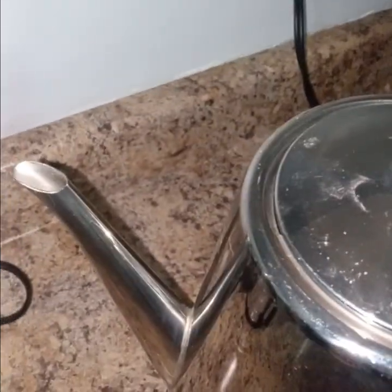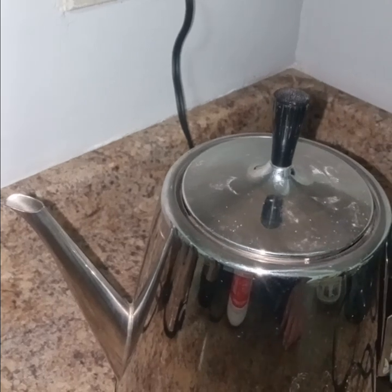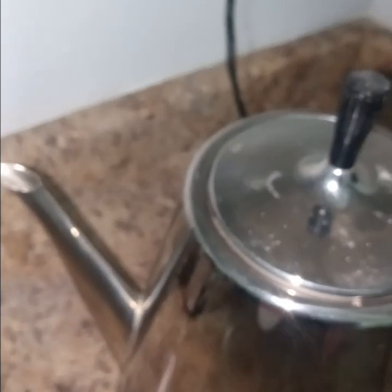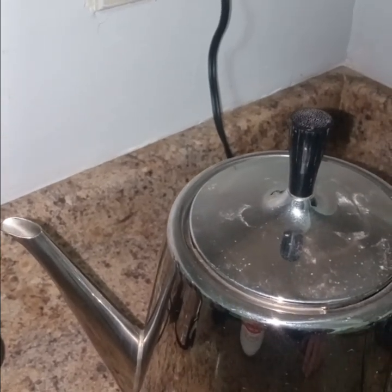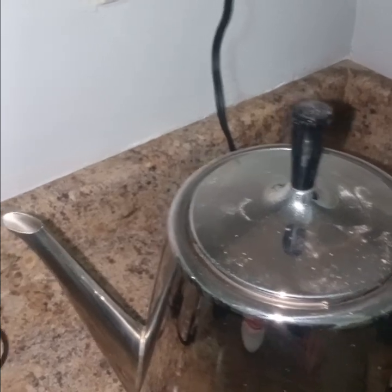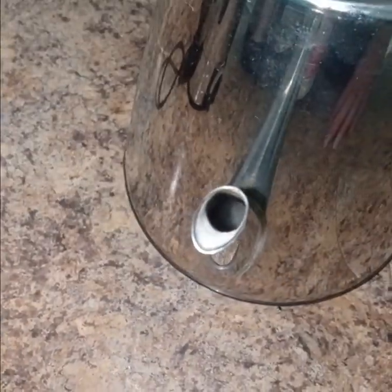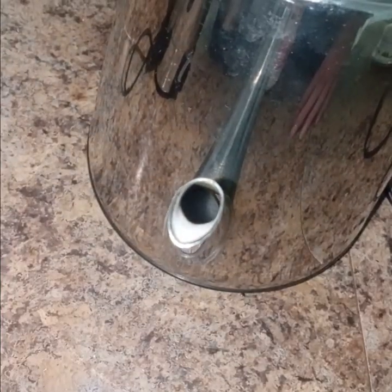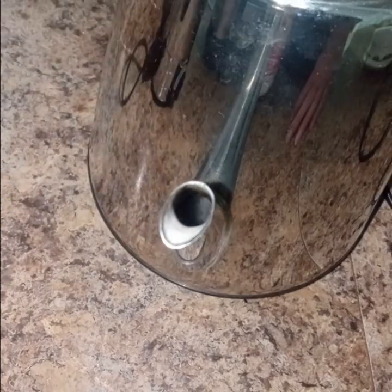Some smoke coming out — looks like from both the lid and the spout. About eight and a half minutes in.